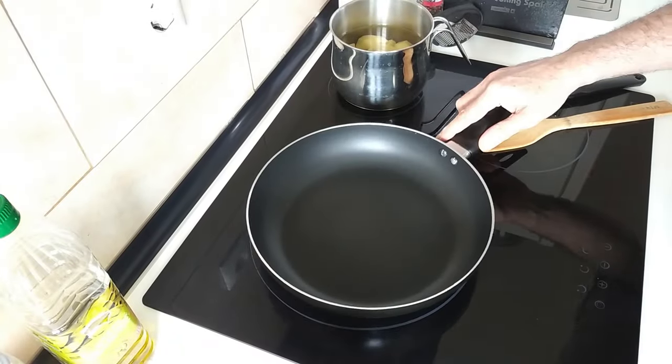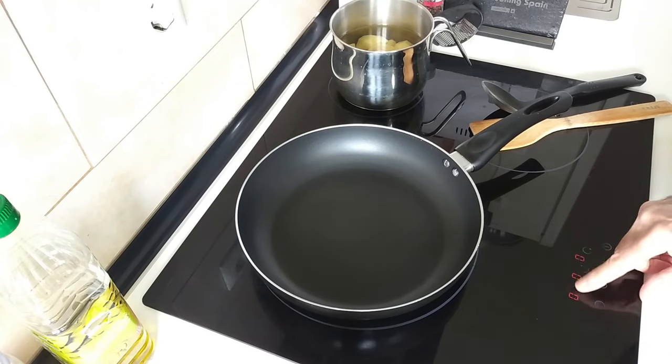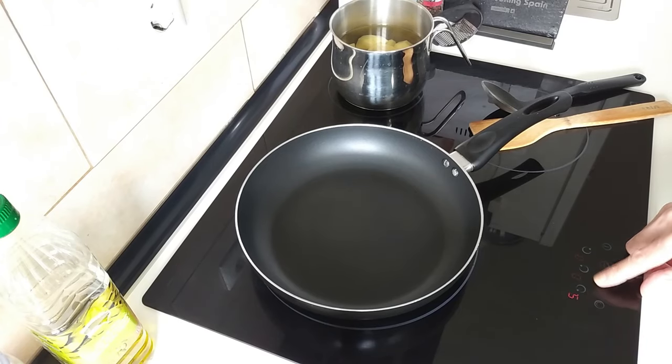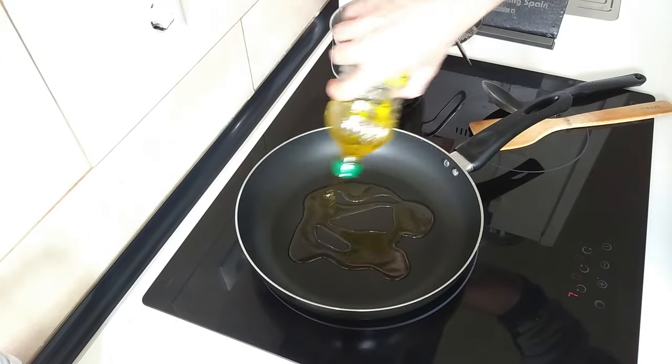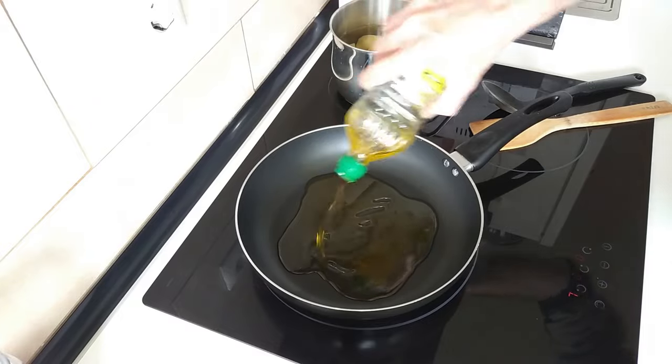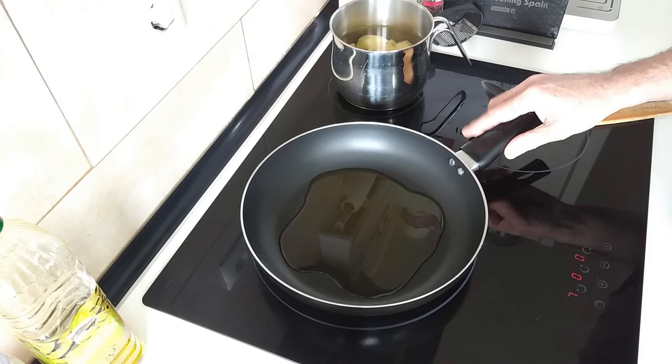I'm going to turn the stove on and turn it up to number seven, and I'll just add about three tablespoons of olive oil and we'll wait for that to heat up.